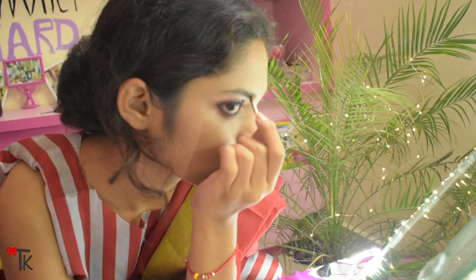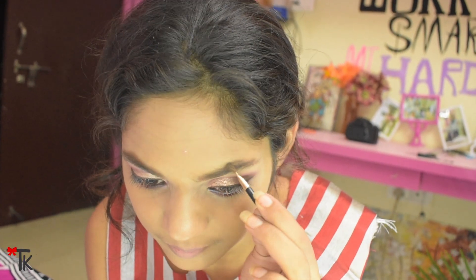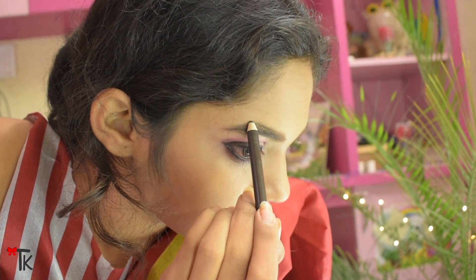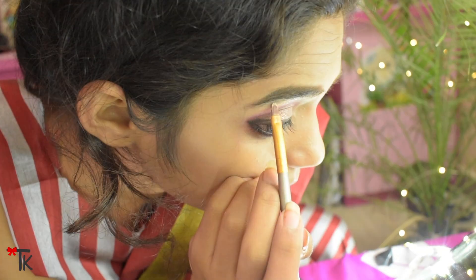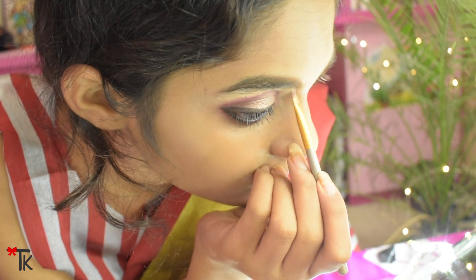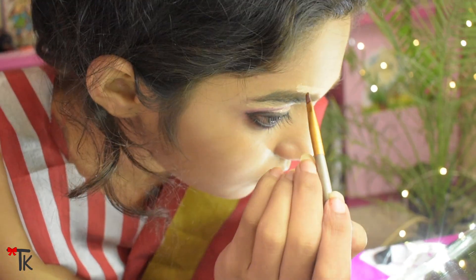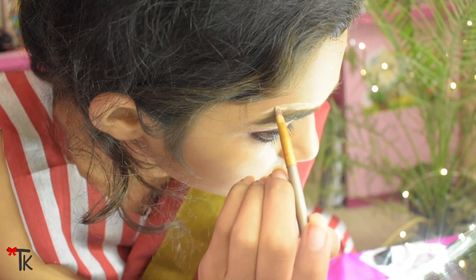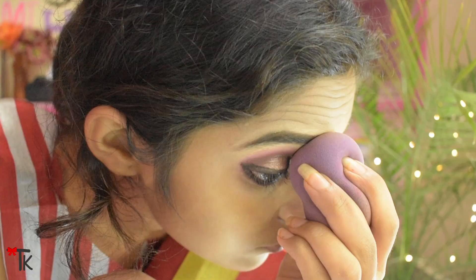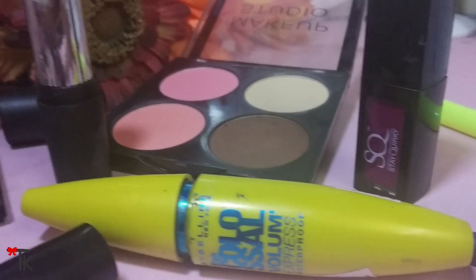Now I try to set the eyeshadow. I am building the eyebrows — using a brush and pencil, I fill in and define the brows. I am using concealer with a brush to clean up the eyebrow edges. Mascara is a must — the eyelashes look so good — so I am using mascara.